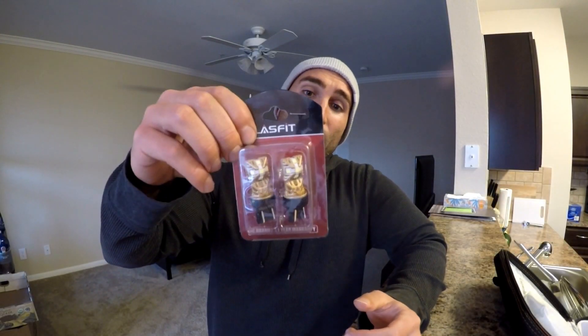Today we're going to be installing these LED reverse lights — they are the 7440. They fit a 2013 and up Ram 1500, or even the Ram 2500 or 3500, as long as it has the LED factory tail lights. If your Ram has the LED factory tail lights and you're looking to replace the 7440 reverse lights with LEDs, we're going to go ahead and give these ones a try.